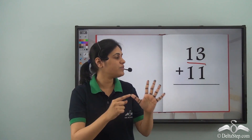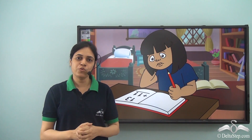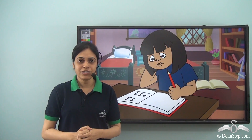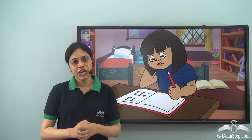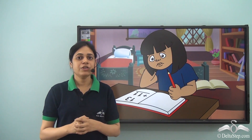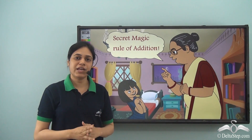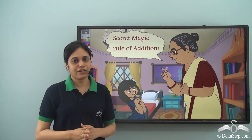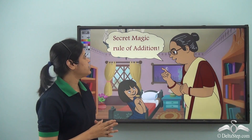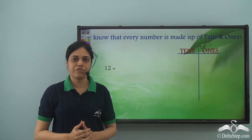So how will she perform this addition? Riya was very sad because she always believed in doing her homework on time. But she could not solve 13 plus 11 using finger marks because she had only 20 finger marks. So how will she do her homework now? She went to her granny and asked her for help. Granny was a very smart granny. She said don't worry Riya, I'll teach you the secret rule of addition. So let us also learn along with Riya what is the secret rule of addition.